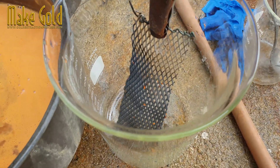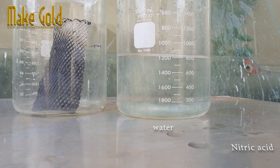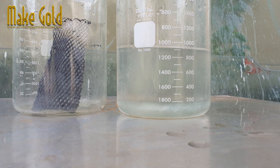When we have the metal that is stuck to the plate, use nitric acid to dissolve the metal. There will be a small amount of gold and metals that nitric acid cannot dissolve. At this stage, we may need to extract the remaining gold with aqua regia again to make it more pure.